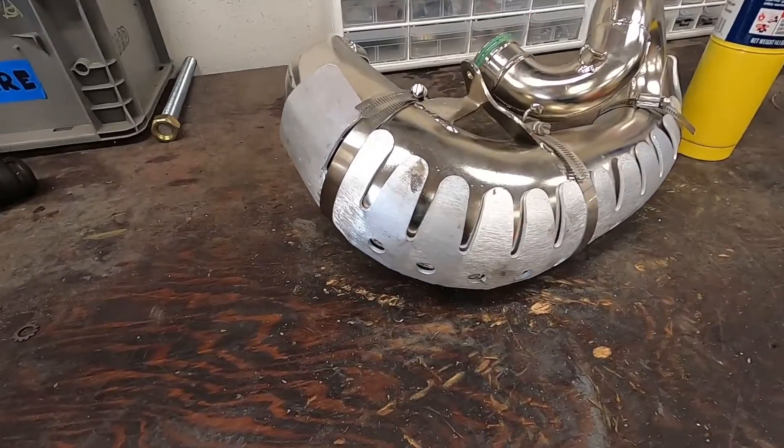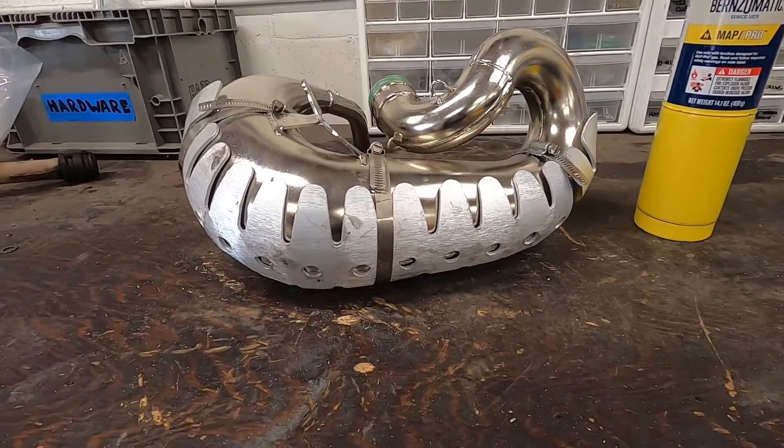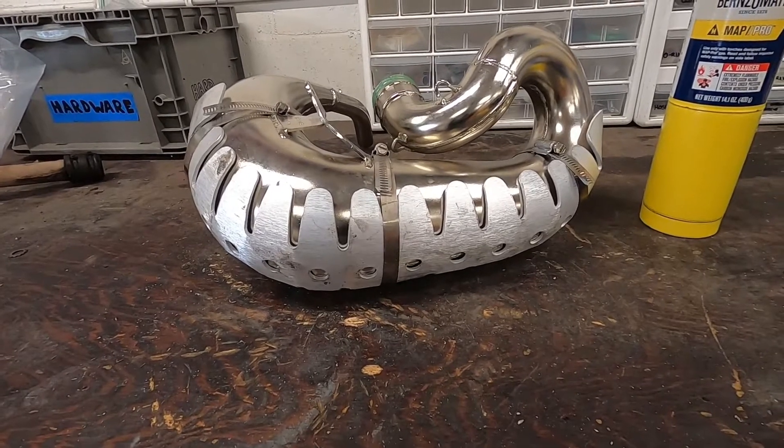Well friends, it took longer than I expected, but we got her done. Now we're going to put it back on the bike.